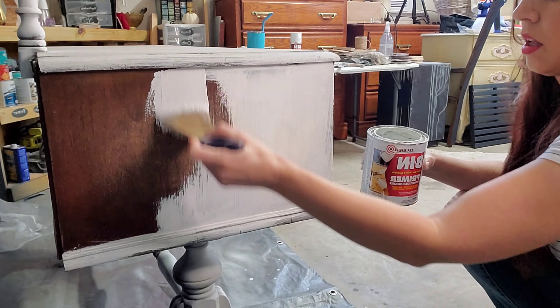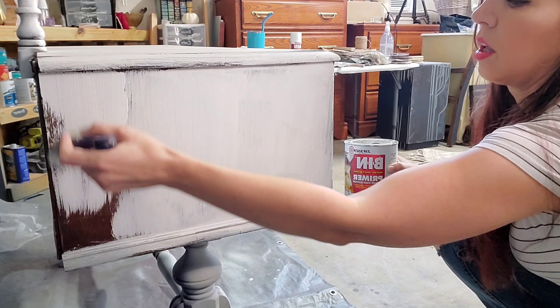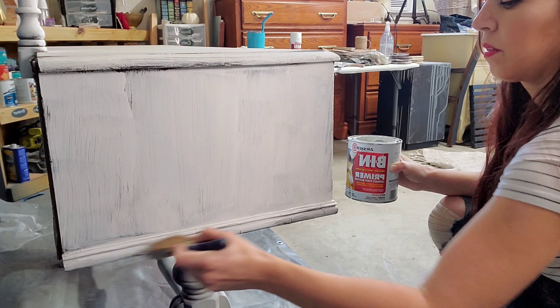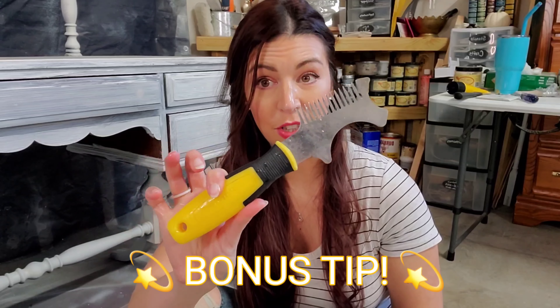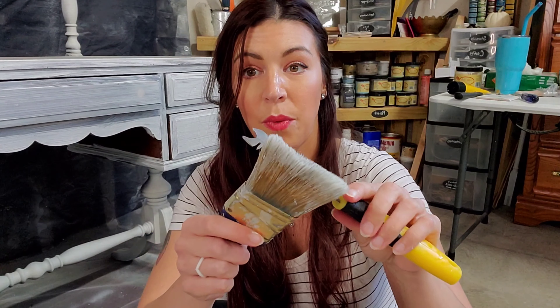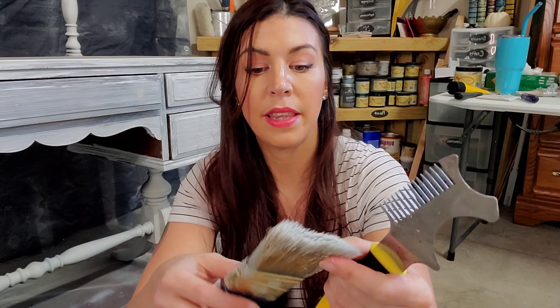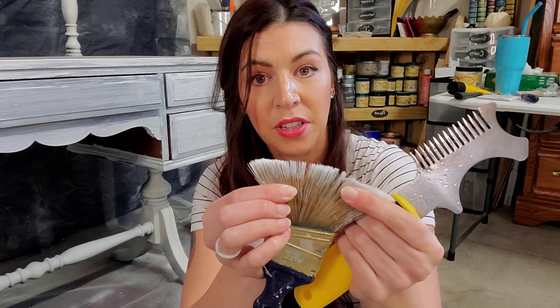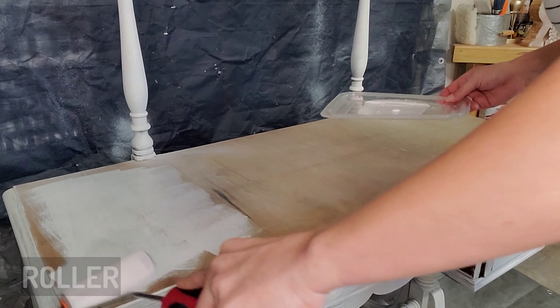Let's go ahead and get into the application. What the spray can is good for is when you have any kind of spindles — it really penetrates those areas a little bit better than applying it with an applicator. So you'll get to see the difference between those two products on how they apply. Don't forget to like the video and subscribe so you don't miss out on any future videos. I think this is ready — let's go ahead and get spraying.